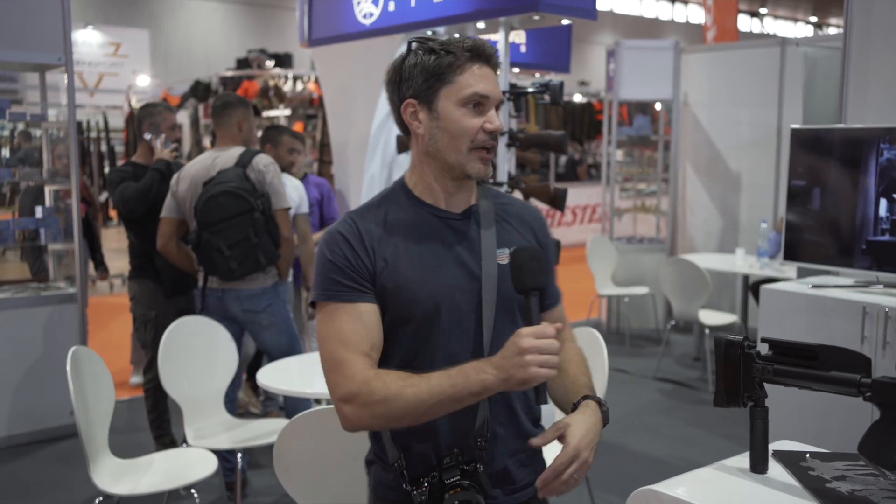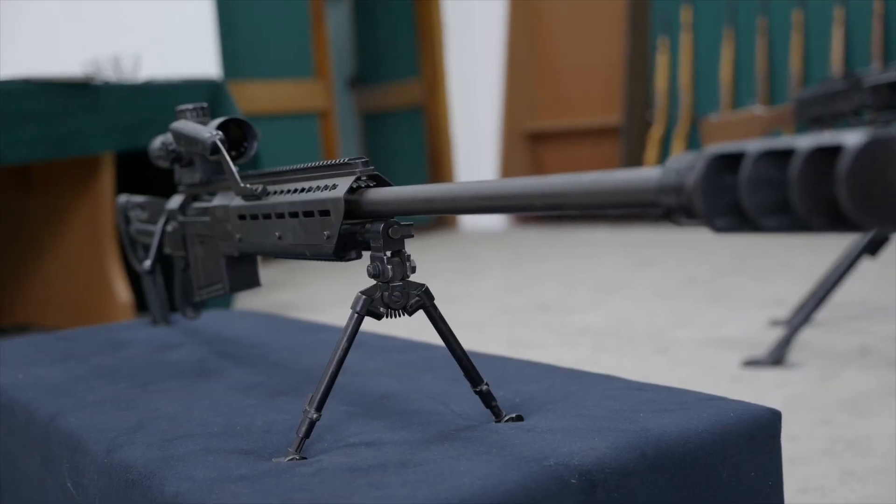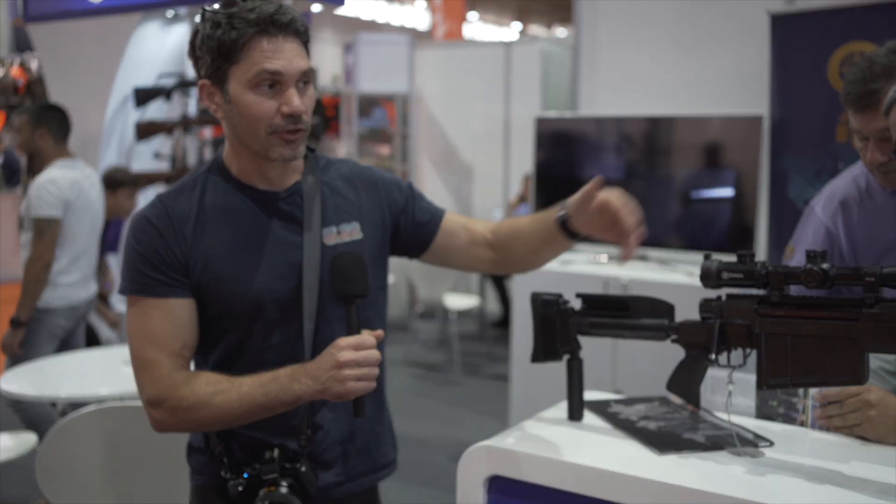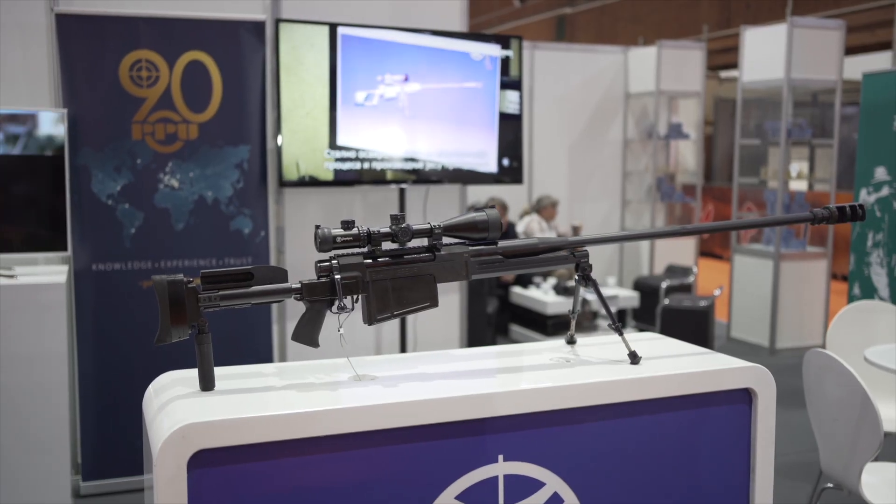The M12 Black Spear is a little bit different than the M12M - we'll throw some B-roll up of it. The M12M is the compact version of the updated M12 Black Spear. This one's the full-size version, as you can see it's got the full-length barrel.